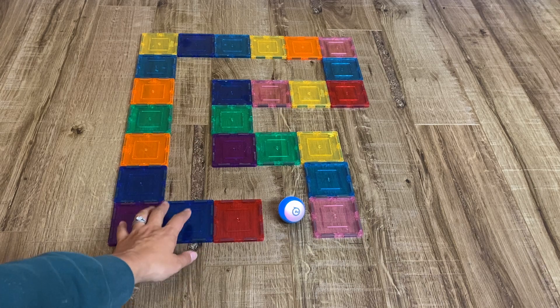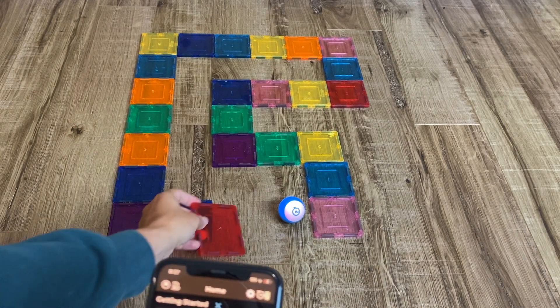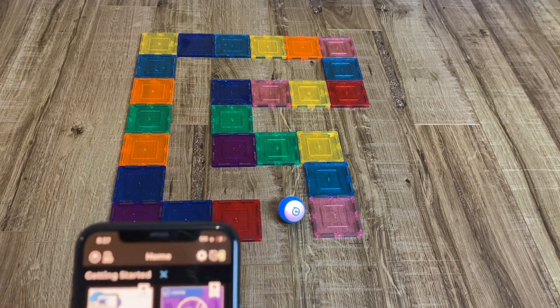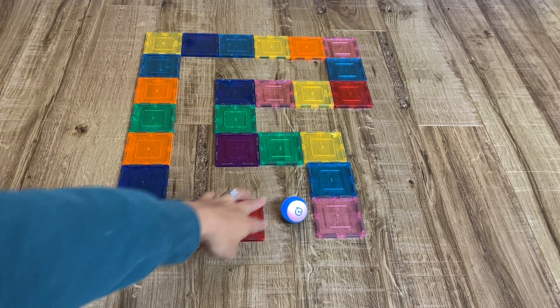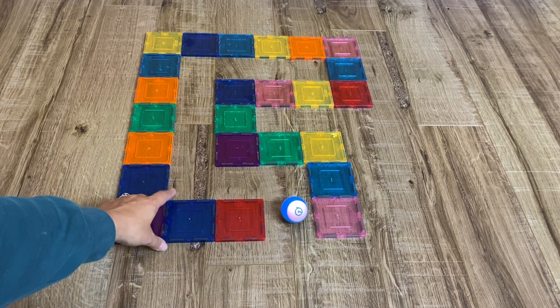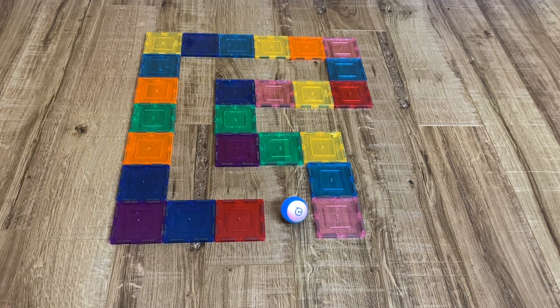I like to use magnetic tiles — these are just your typical plastic magnetic tiles — to help with some of the maze activities. I think it just makes it easier for beginners to learn how to use Sphero, because the lip of the magnetic tile keeps the device from rolling too far out of range.